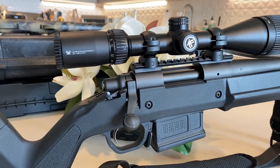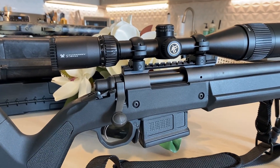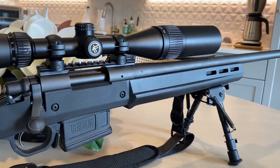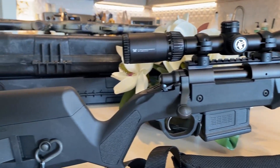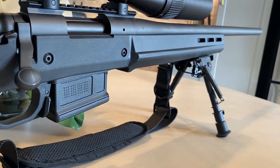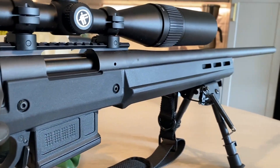I have this Vortex Crossfire 6 to 18 by 44 scope on it and it's pretty good. I only shoot out to about 500 yards here so nothing crazy — if I was going out Midwest I'd probably put something a little higher quality on it. I got these sling swivel mounts and I was able to mount the bipod on a swivel stud that you can get for the M-LOK.